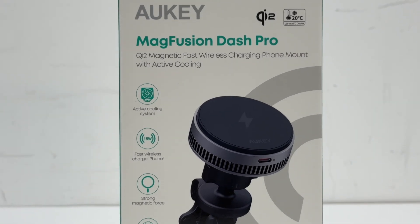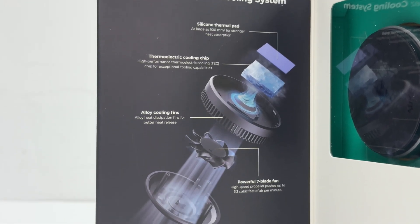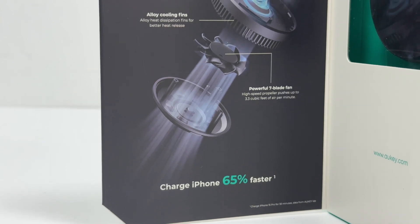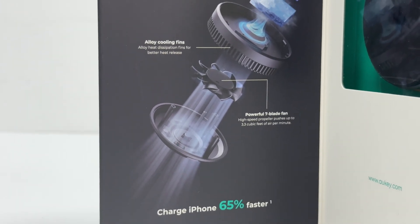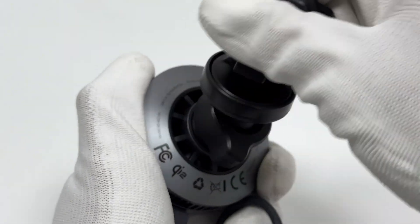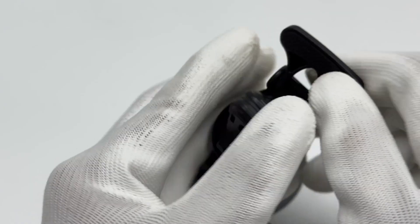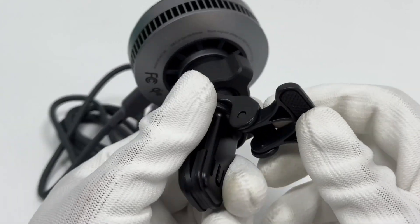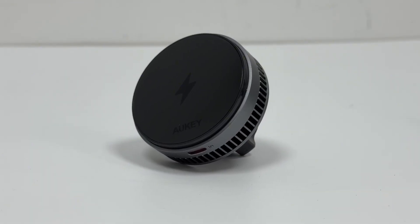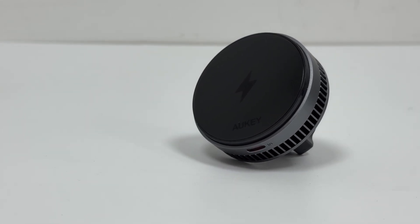The Aukey MagFusion Dash Pro sets itself apart from traditional car mounts with its advanced OmniFrez Active Cooling System, featuring a thermoelectric cooling chip that reduces charging temperatures by up to 20 degrees Celsius. Compared to conventional wireless chargers, it delivers cooler performance, ensuring faster and safer charging while helping to maintain battery health. It features a flexible 360-degree adjustable ball joint for optimal GPS navigation while driving, and has been honored with the 2025 iF Design Award. It supports input of 5V 3A and 9V 3A, output of 5W, 7.5W, 10W, and 15W. Size is 100.4 × 63 × 63mm and weight is 128 grams.